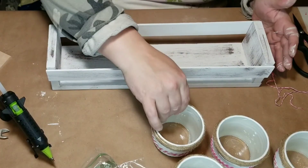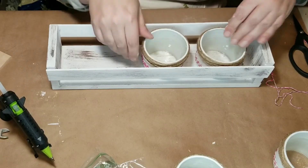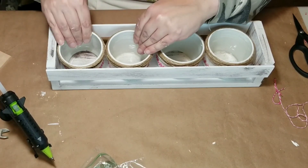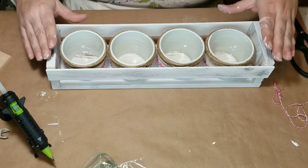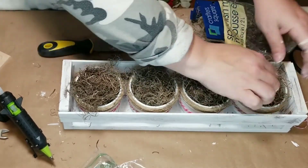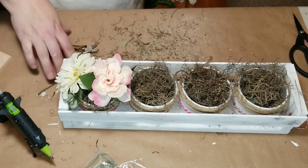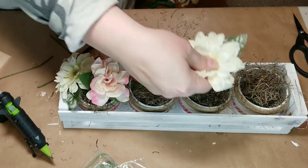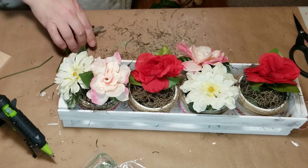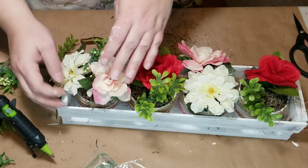Once everything is dry, you can put your jars in the box. I'm making sure the little strings are on the inside so you can't see them, and alternating colors — red, pink, red, pink. Then I put some floral foam in them and covered the top with a little Spanish moss. I'm using some Dollar Tree florals and adding a touch of greenery for freshness since we're going into spring.